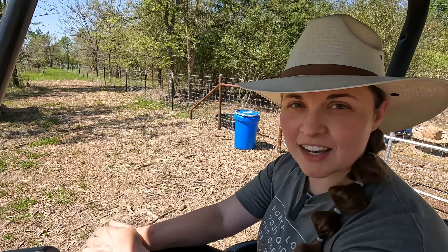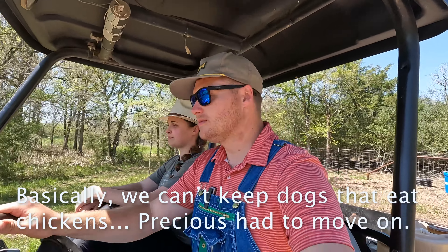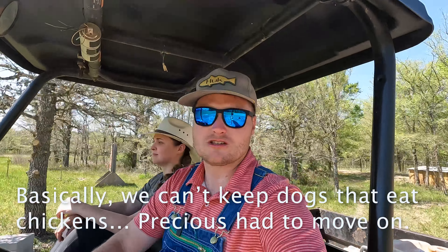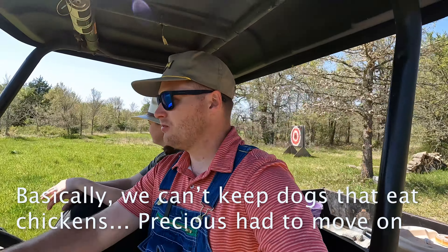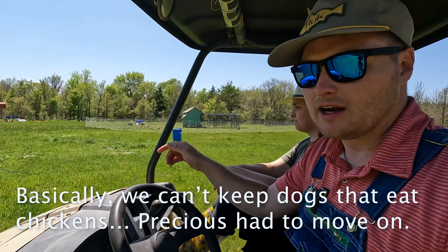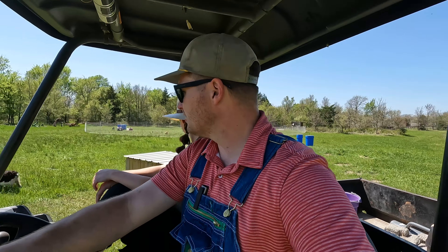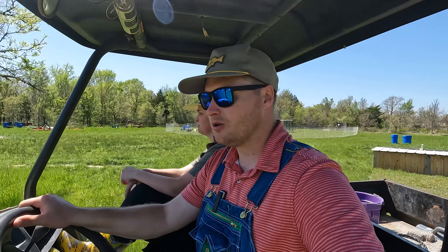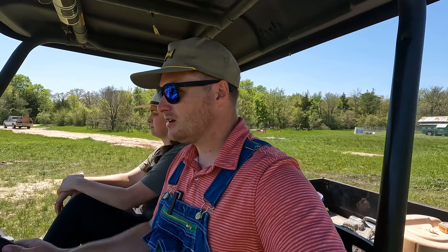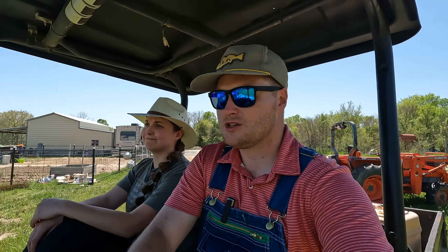What did they do? Oh, Precious got it. Precious is going to have to go. She's a sweet dog, but she has eaten too many chickens. Our chickens are very well protected — they're not free-ranged without a fence. But the neighbor's chickens will have to pay the price. We're going to have to fix that issue by getting rid of the dog, because now that she's gotten that taste for chicken, she won't stop.